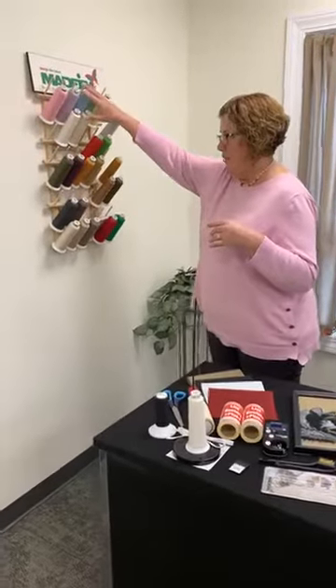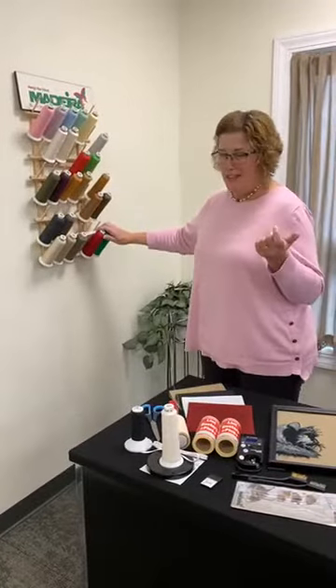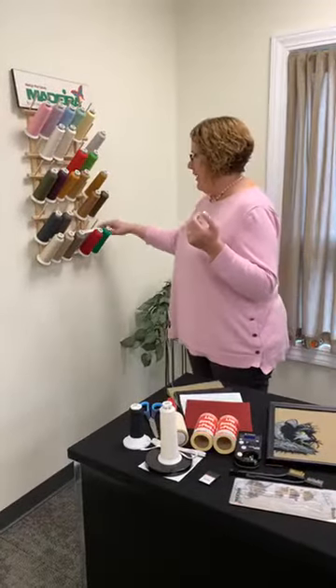You certainly have some really pretty pastels. You have your holiday colors, whether you like those red and green, or this red and green, and certainly any color in between.